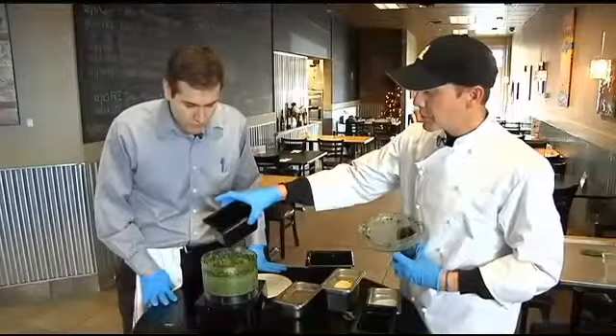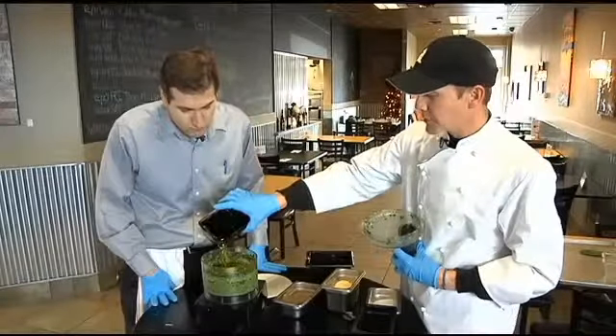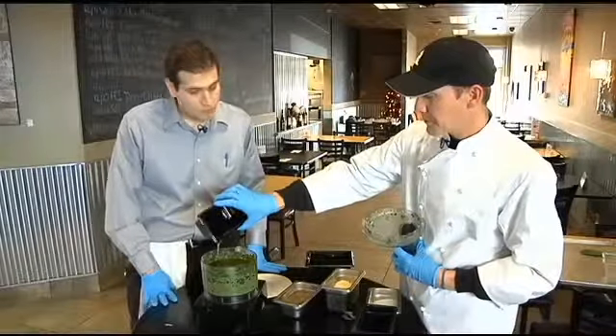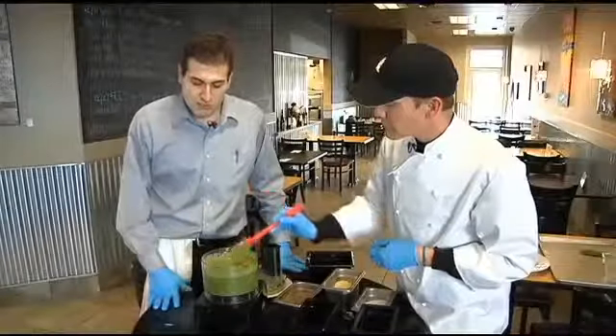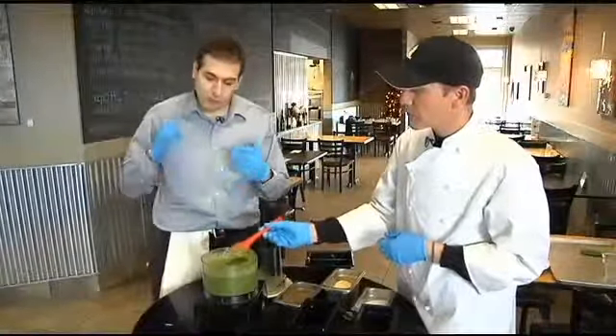Now we're going to put olive oil in. You don't have to drizzle it in like a vinaigrette or anything — you can put all the olive oil in at the same time. And don't be shy, because this is half the flavor too. And this should be your finished product here — a very nice light sauce that is packed with flavor from the pine nuts, the cheese, the olive oil, and the basil.